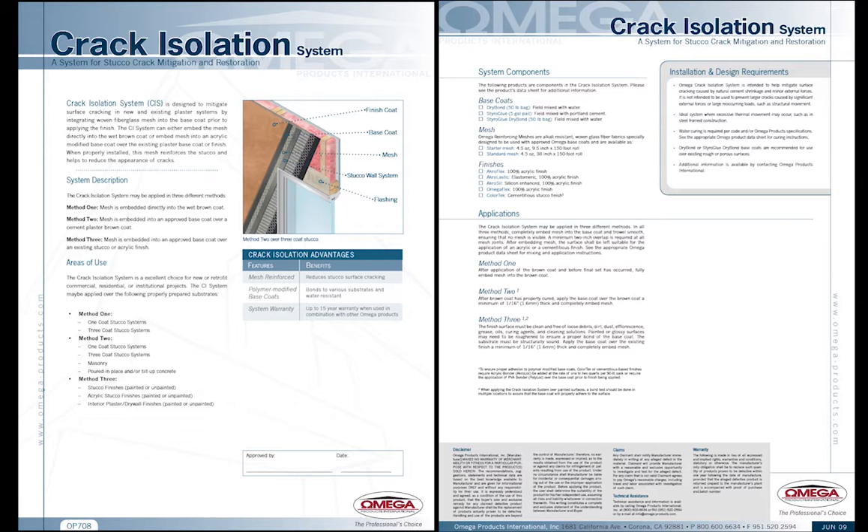The use of Omega's crack isolation system can increase the overall system warranty period. Warranties of up to 15 years are available when used with additional Omega products.